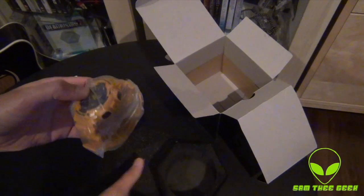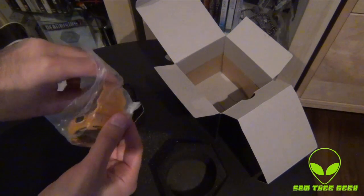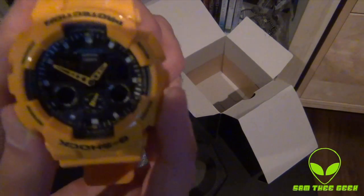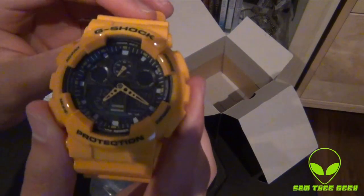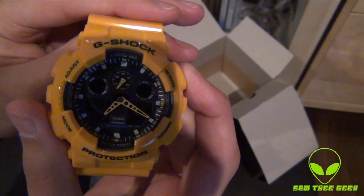This is the yellow Casio G-Shock — one tough watch, full of technology and features, very durable, really nice. Check it out — it's got analog and digital, and of course the bezel right here which is yellow. Lovely.